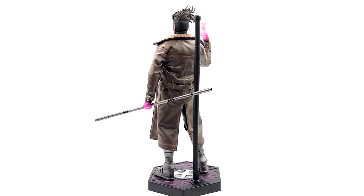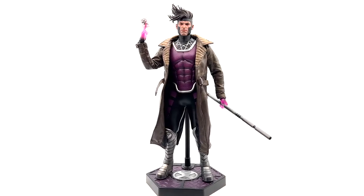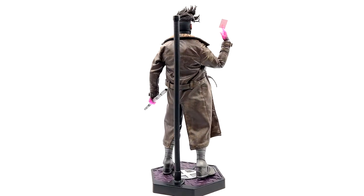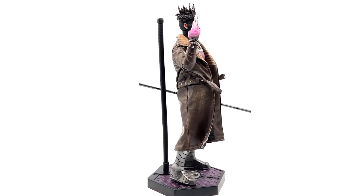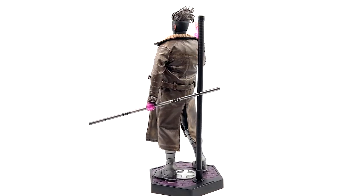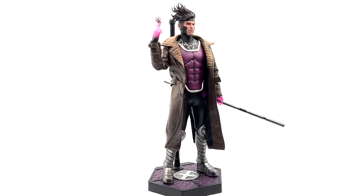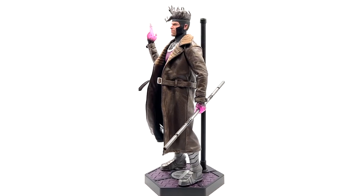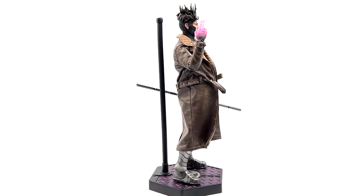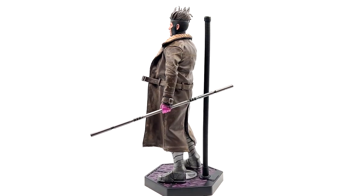I'll probably just display him standing on the base or on a shelf. Overall thoughts: the look of the figure is really great — the accessories, body, jacket, and hair are all spot-on cartoon and comic accurate. The con is definitely the hands — hard to take off and put on. SoSo Toys should never use that hand peg design again. But if you're an X-Men fan or a Gambit fan, I can highly recommend this figure. It might be tough to find since they only sold so many, but it's definitely worth picking up. Thanks so much for watching — I'm still waiting on my Spider-Man Far From Home figure stuck in Hong Kong shipping, so that'll be my next video.